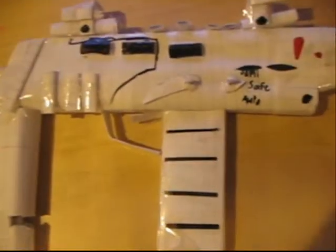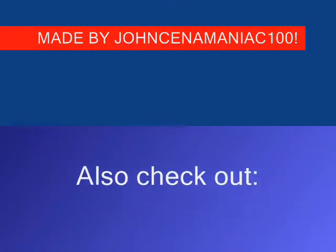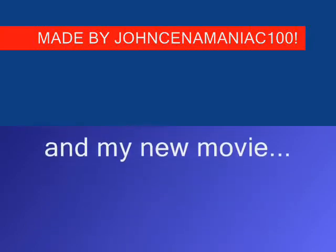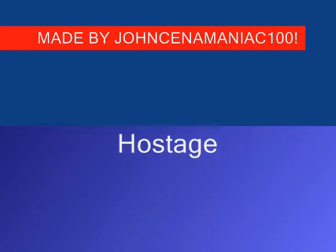That's all — comment and subscribe. Also check out my paper AK-47 and my new movie, The Terrorist Attack Hostage. Comment, rate, and subscribe.